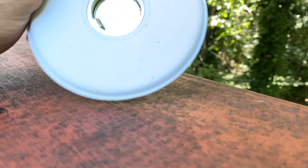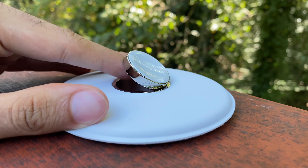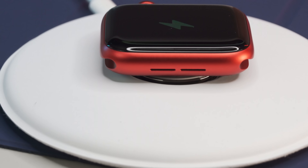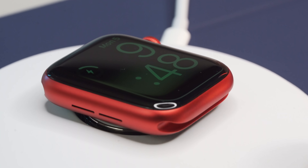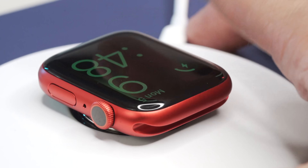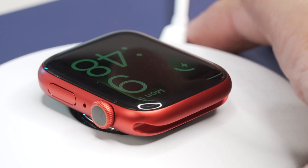Despite its high price tag, this is one of very few Apple products I can fully give a 10 out of 10 recommendation. It's just such an elegant way to charge your Apple Watch while also adding extra protection so that your watch doesn't scrape against the table while hooked up to your charging puck. Let's take a closer look.